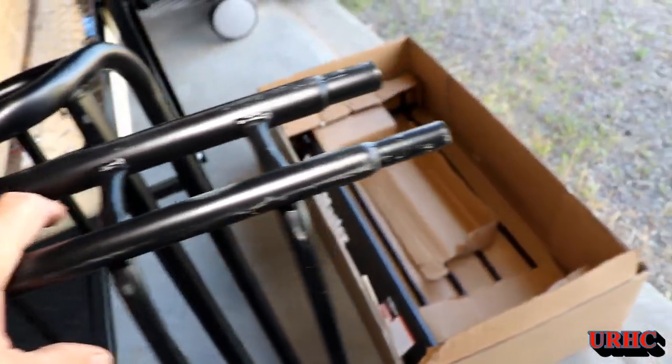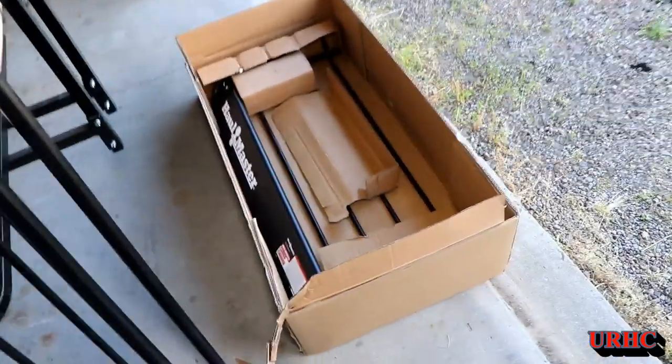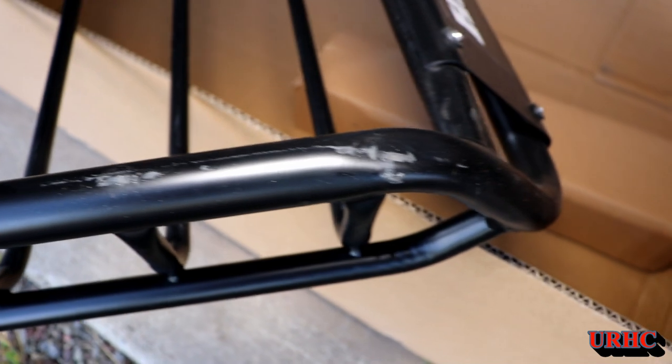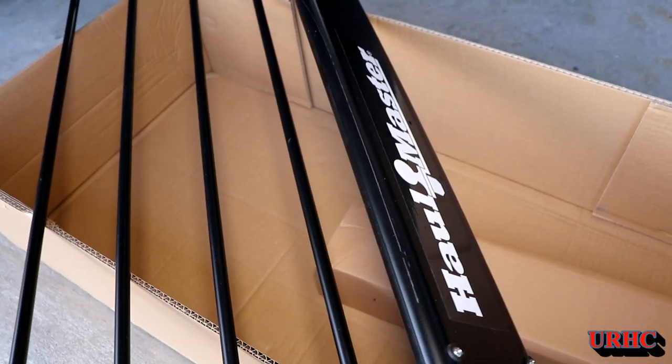This is really poor quality for Harbor Freight. Lately I've been having good luck with their stuff, but this was really a crummy finished job on this thing and there's no excuse for it at all, because you can see this was done before it was packed and left the factory.